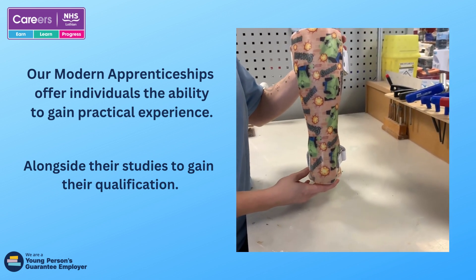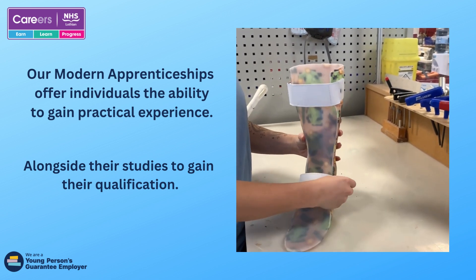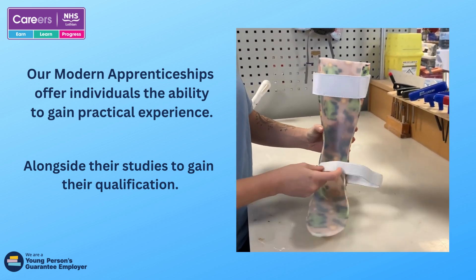This is an example of something I've recently made. This is an AFO. AFOs are used to support the patient's ankle and to help them walk.